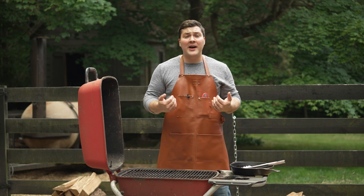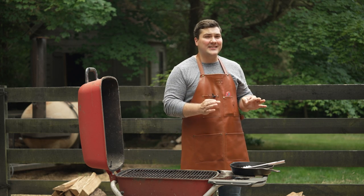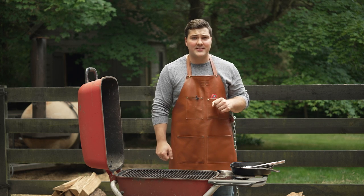Hey guys, welcome to Mad Scientist BBQ. I'm Jeremy Yoder, and today I'm going to show you a technique that might revolutionize how you cook your steaks.